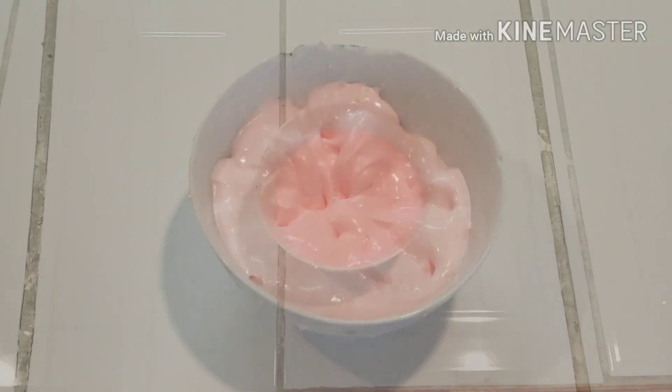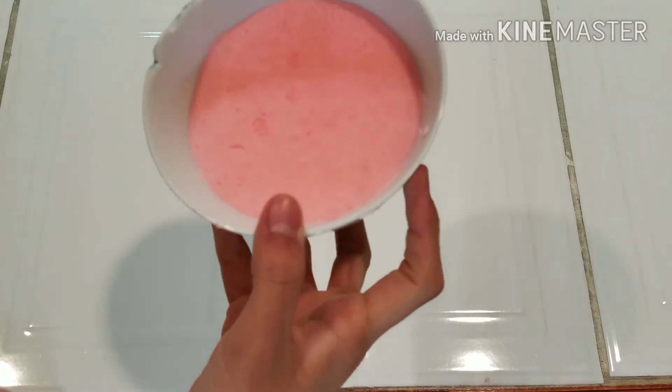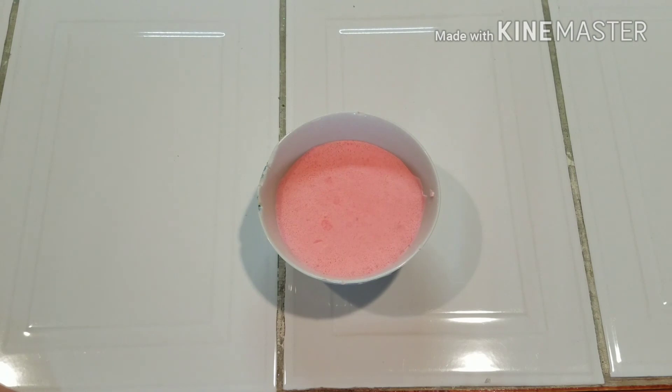So yeah, I'll be back when 3 days have passed. Bye! Okay guys, so right now I'm just so excited to break these. As you can see, it looks way different than my last 2 iceberg slimes. So yeah, let's get started on breaking it.